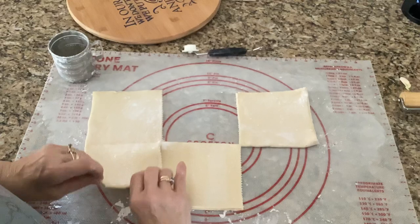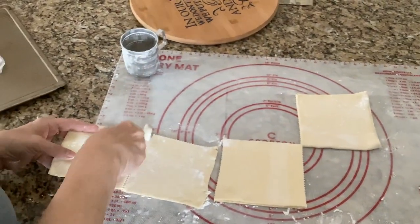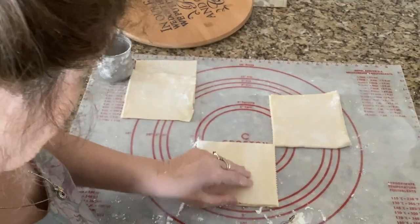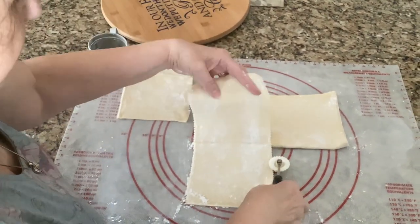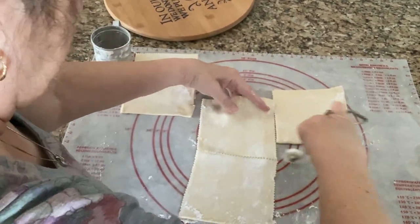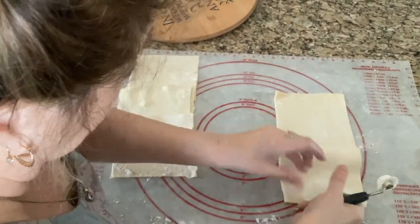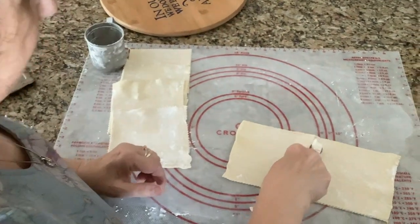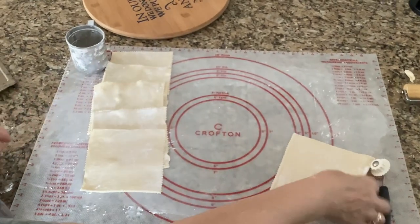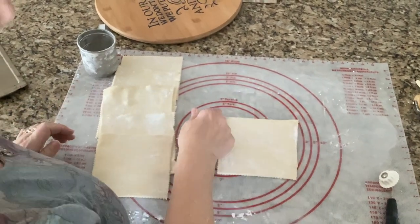Open it back up and cut it in half. So there's one, there's two, there's three, four, five, and six.